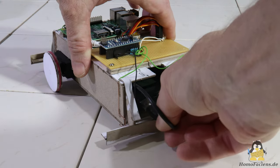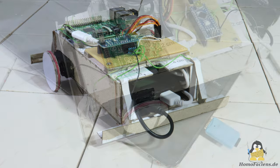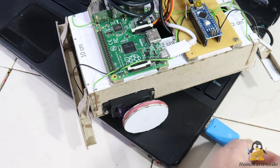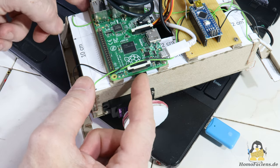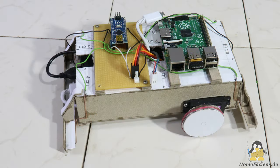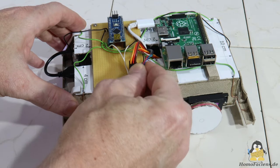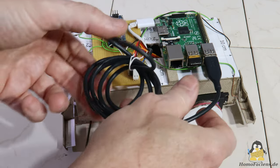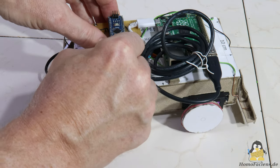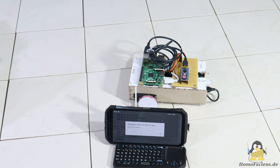The power bank for the energy supply is inserted into the chassis from the rear. After installing the software on the Raspberry Pi, connect the power supply via USB cables. From the power bank, one output leads to the Raspberry Pi and the second to the servos. The Raspberry Pi and microcontroller board are also connected via a USB cable. The robot is now ready for use and can be fed with lines of code via the deliberately simple web interface.